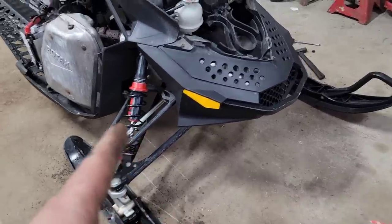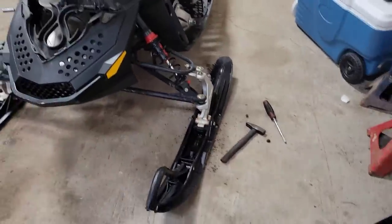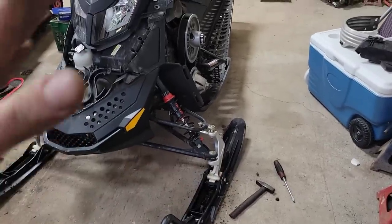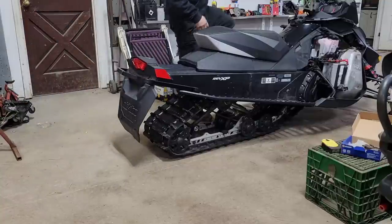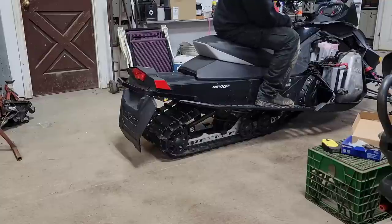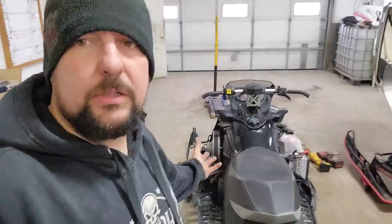I've got both front shocks cranked up to number four. I'm not saying this is the definitive setup, but he was complaining about it being way too soft, so it's better to start maxed out and lower it down from there. Now that the springs are tightened up and I'm sitting on her, that snow flap is still about five inches off the ground — way better. More travel will actually soak up some bumps now. We're going to be waiting on a belt and spark plugs for this one.